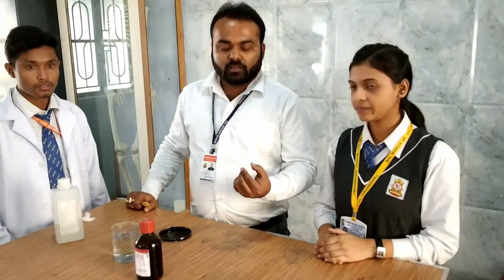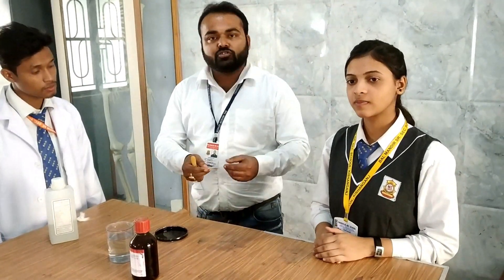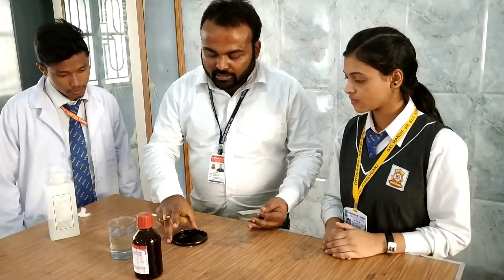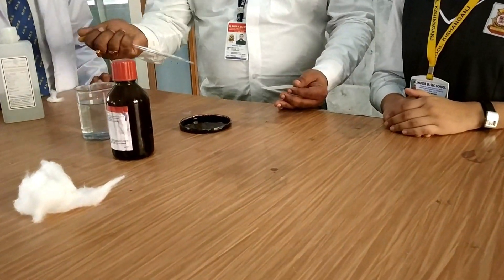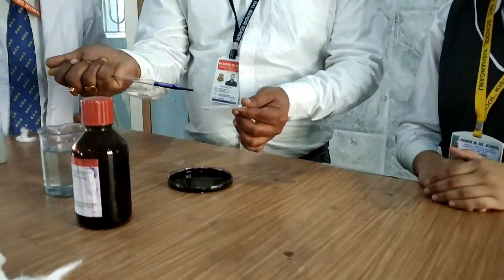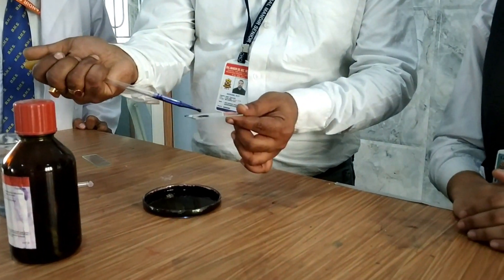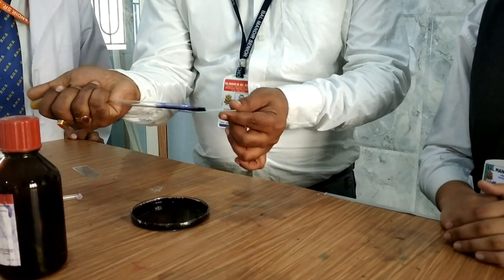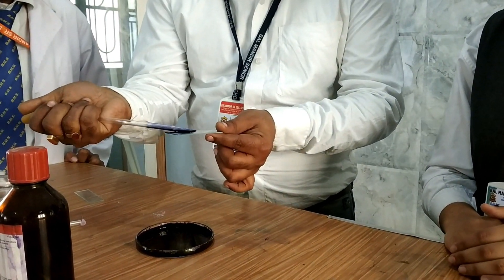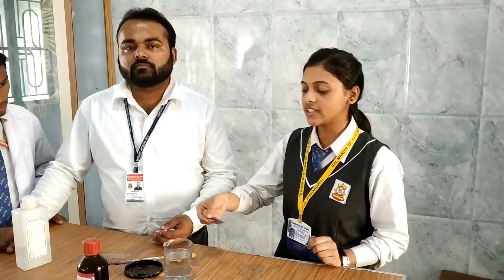After preparing the smear we have to use a stain. The stain is called Leishman stain. We need to take a very little drop of stain and then gently apply that stain on the slide. After applying the stain we will wait for about 50 to 60 seconds and then we will dip it in the water.